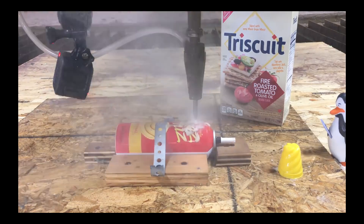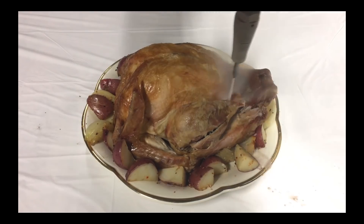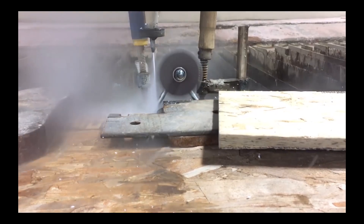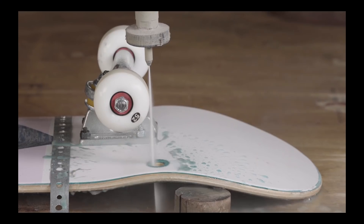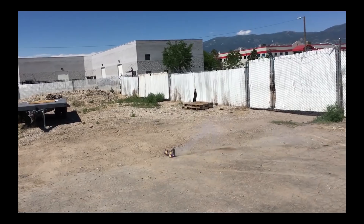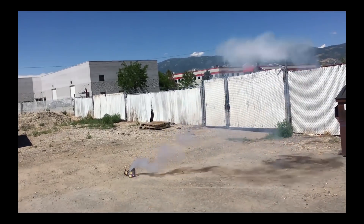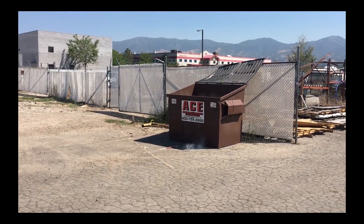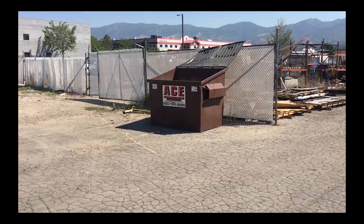Today is a science experiment day. We are going to keep our record of 100% success on all science experiments. Oh no! Well, that was disappointing.